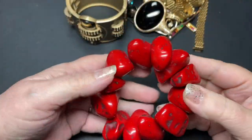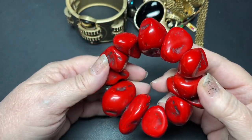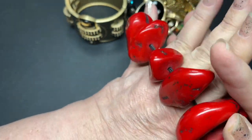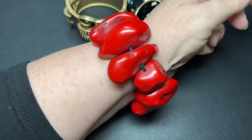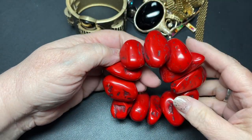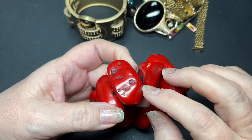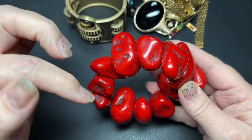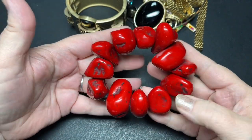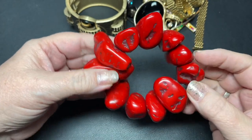First off, this is dyed coral. It is beautiful — very vintage, really tight, huge coral. I'm a seven and a half and it was comfortable on my wrist. One way you tell the difference between dyed red coral and the tagua nut, which is also dyed red, is the weight. Coral is heavy; that nut is so super light. That's how to tell the difference because they look a lot alike.